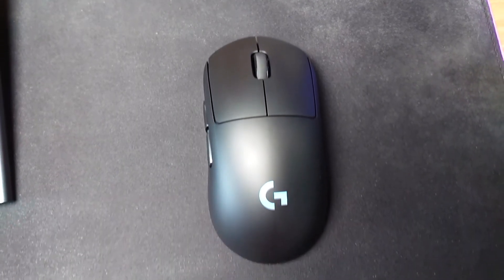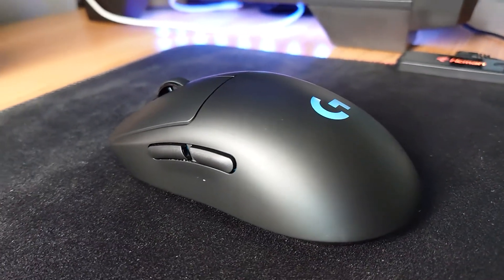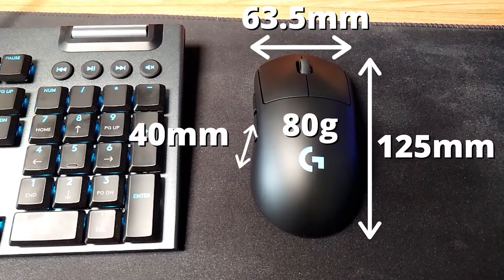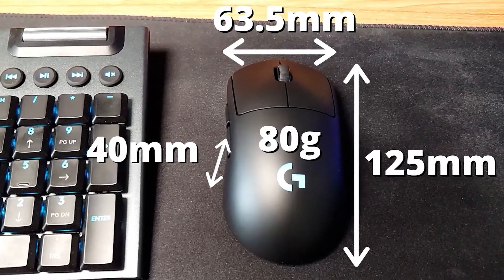It also boasts a one millisecond report rate for super responsive movements, and a built-in battery with up to 60 hours without RGB and 48 hours with RGB — so 48 hours then. It sits at 125mm long, 65.5mm wide and 40mm tall, and weighs only 80 grams, which I have to say is really noticeable.